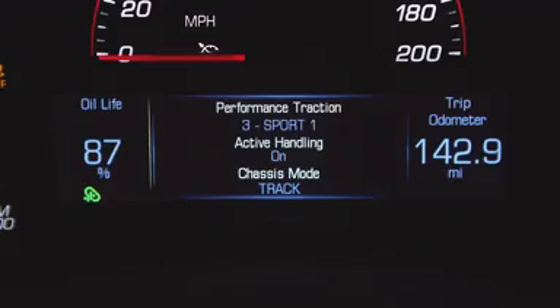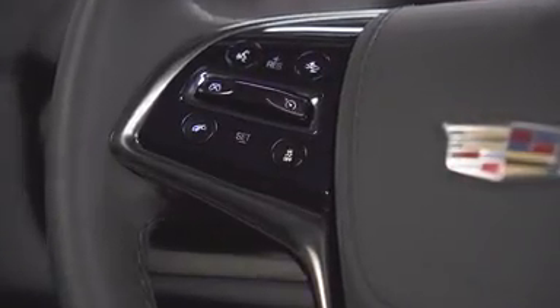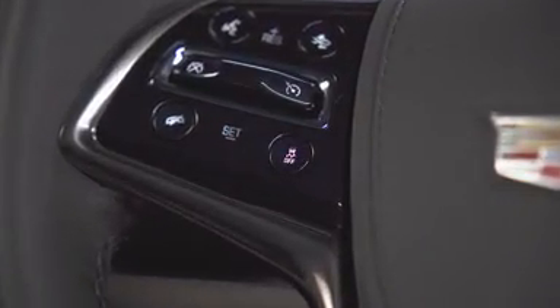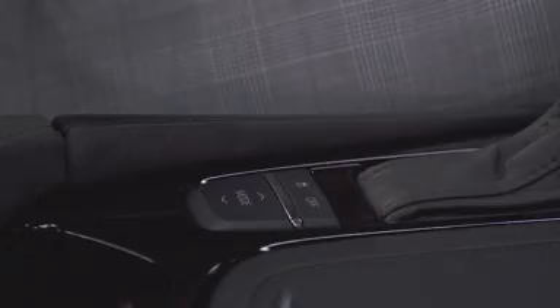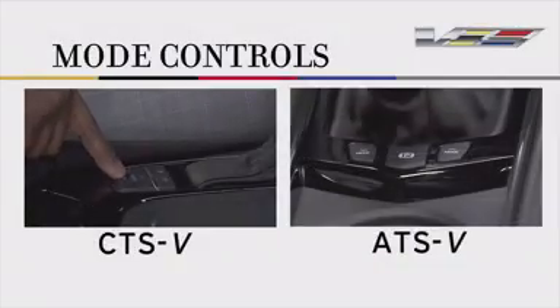On the ATS-V, the traction control system off button is located on the left side of the steering wheel. On the CTS-V, the mode controls are on the console. On both models, the mode controls are on the console as mentioned.